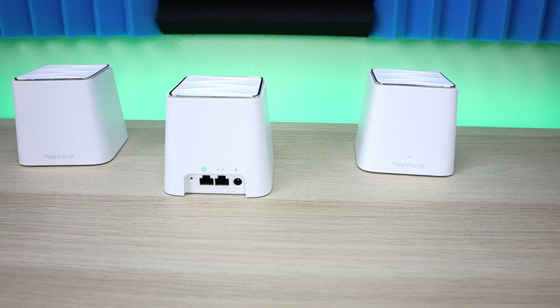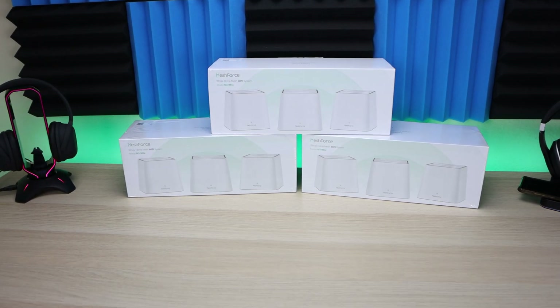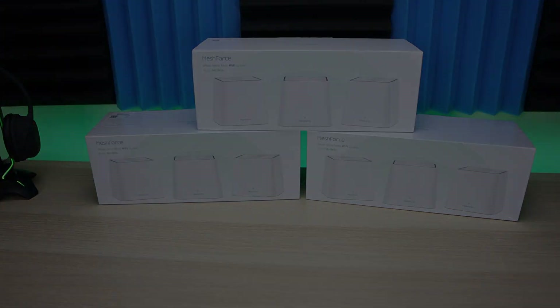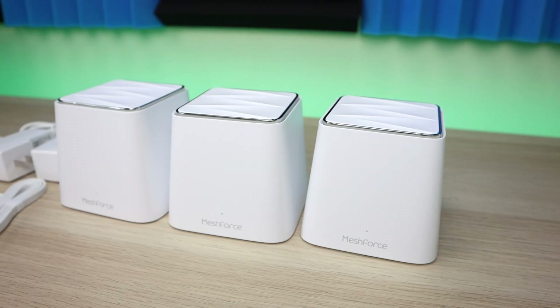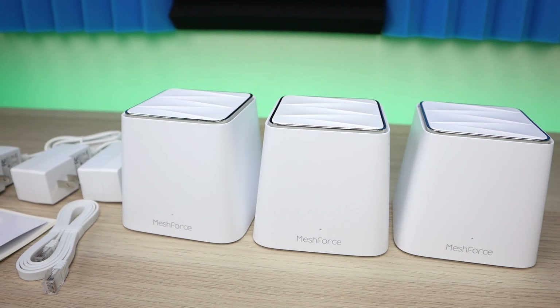Before we jump into the specs and details, just note that I have three of these units on hand — two will be giveaways. So make sure you stay tuned, watch the entire video, and don't miss your opportunity to win one of these home mesh systems.